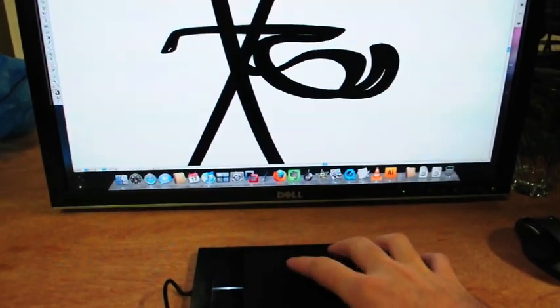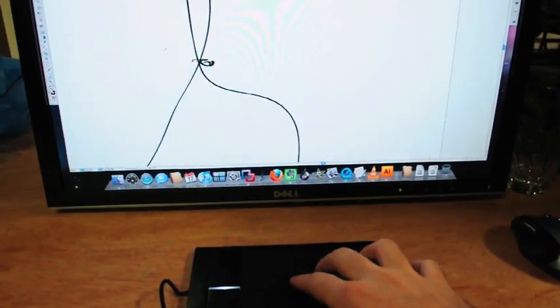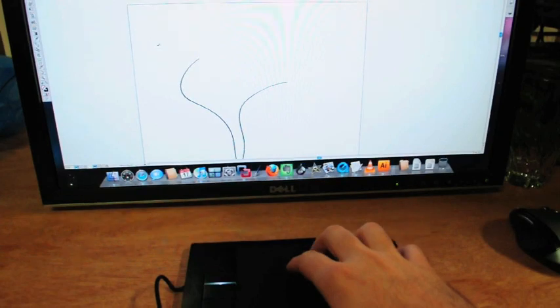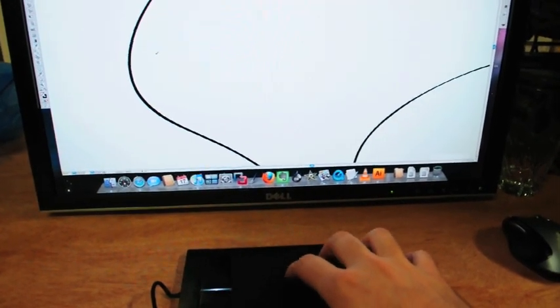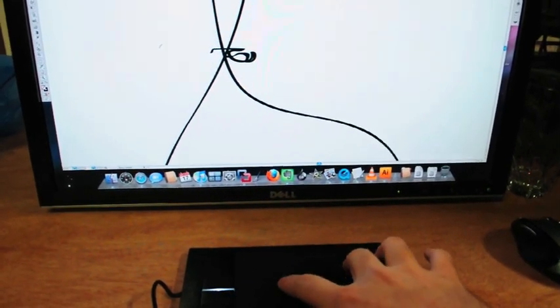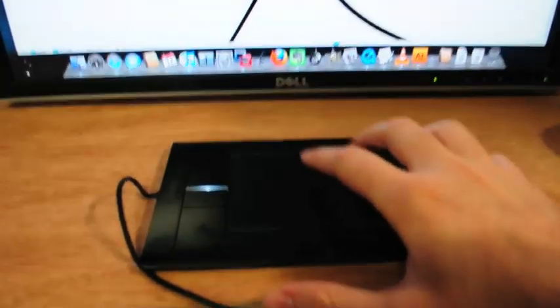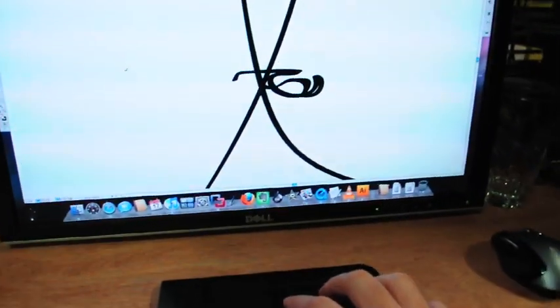And then I can pinch in to zoom out, and just kind of move around to wherever I need to, if I want to zoom in on a point, and then just kind of follow that down. Very, very easy to use. It's big enough you don't really have to pay attention to where you're putting your hand, because you have a nice sized drawing area here.